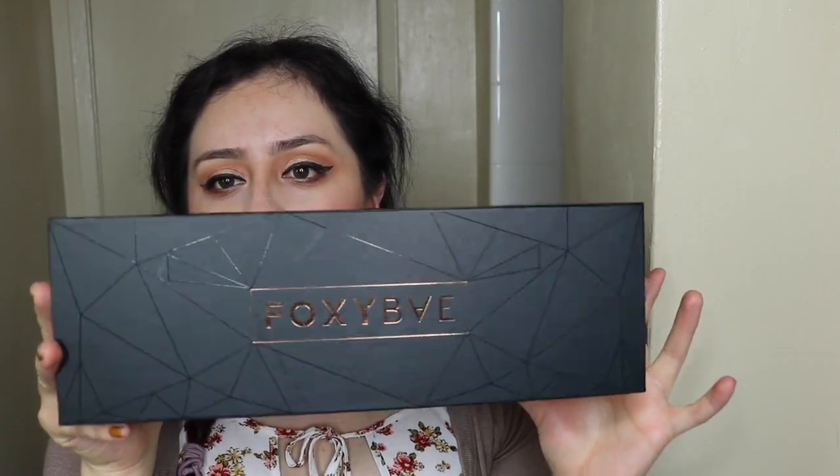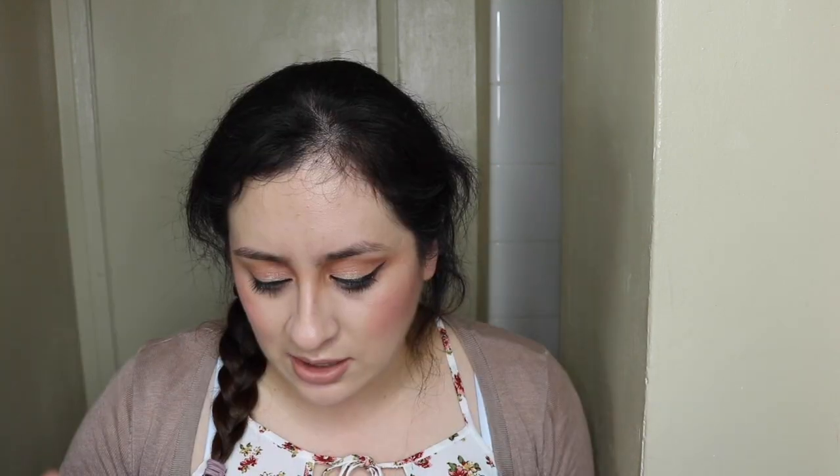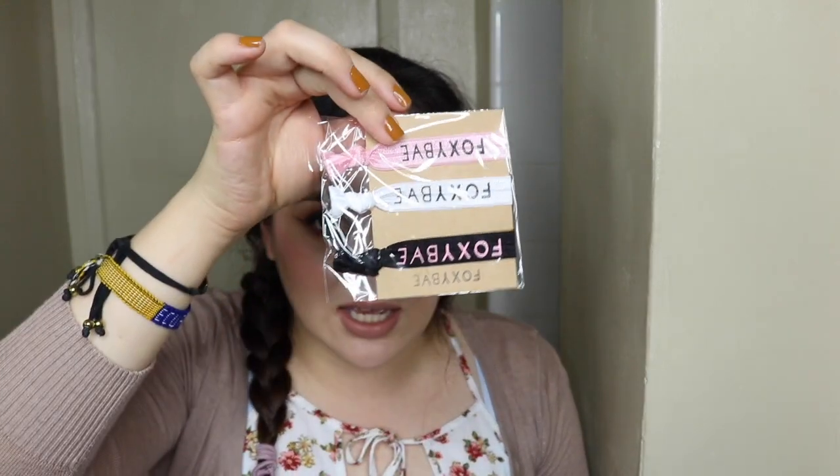This is how the box looks — it's very pretty and very sturdy. Because I'm not sure if this is going to work, I want to keep the option to return it. You also get these three hair ties and the invoice included.